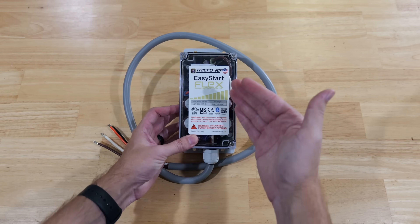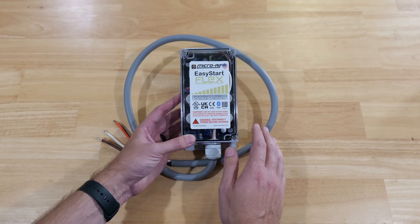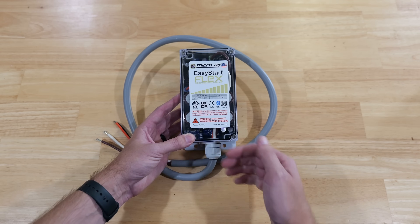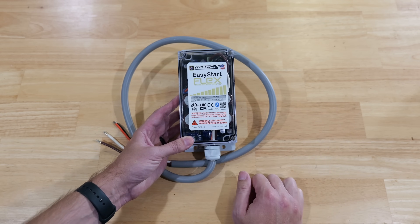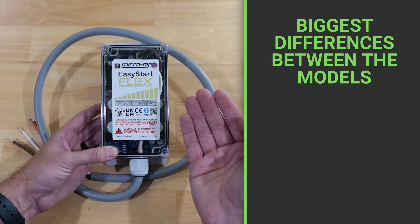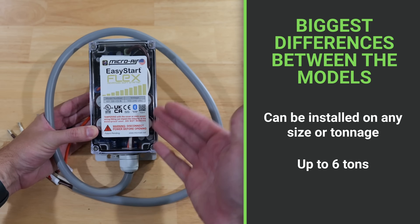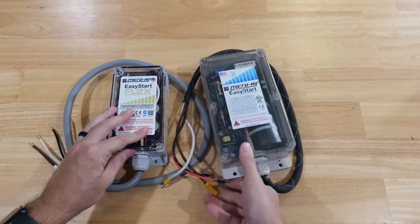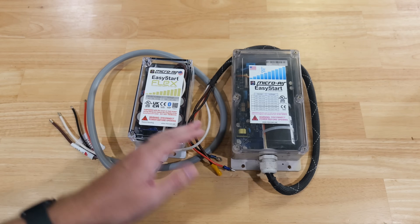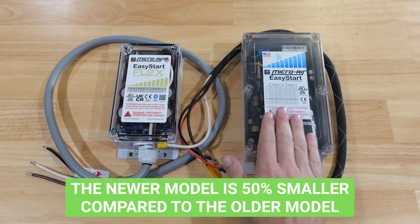Let's take a look at the soft starter and go over all the features and differences with this brand new model, which just came out this year. This is not a sponsored video — I bought this with my own money. This is the Microair Easy Start Flex. One of the biggest differences from older models is that this can be installed on pretty much any size or tonnage of AC unit up to six tons. Previous models required buying the correct model for your specific unit size. They've taken all the guesswork out with this new Easy Start Flex, and overall it's 50% smaller than their older model.